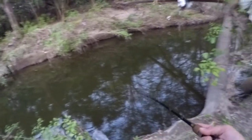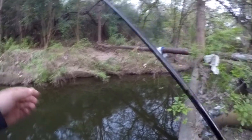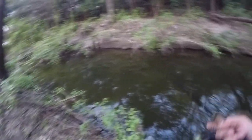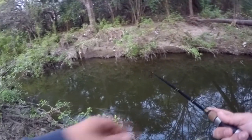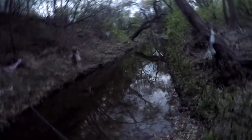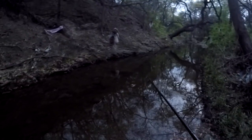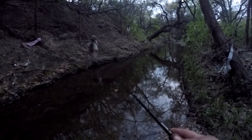There we go, got something there. He dug up into the roots and came off — look at him. Probably just a sunfish, it was pretty small, but he dug up into the roots. Alright, so I've had like four good ones just slip the hook for one reason or another — one of them was real small, probably a sunfish — and I've only landed one.